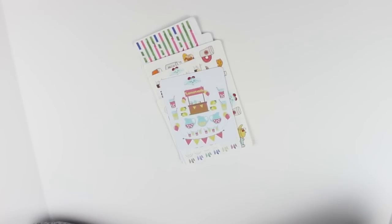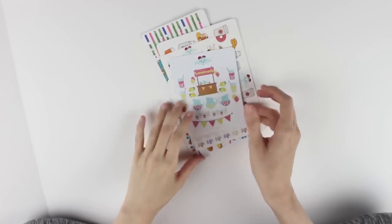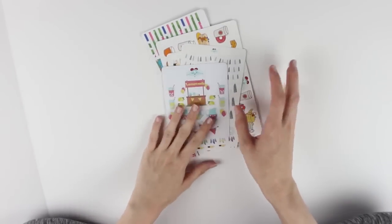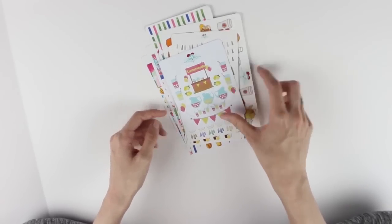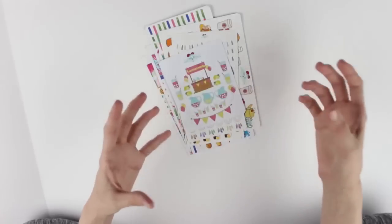The next stickers are from Vintage Gypsy Road from Whitney. I love Vintage Gypsy Road stickers - I think her sticker paper is amazing. Her stickers are mostly more decorative to me, so I would use them to decorate my spreads.